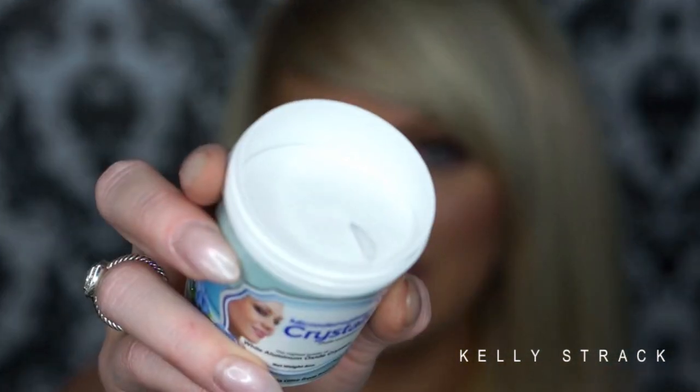Basically what these actually are is they are white aluminum oxide crystals — tiny tiny little crystals. I'll show you guys, they actually kind of look similar to like sand if you guys can see, but they are super super tiny little crystals.